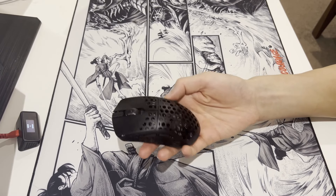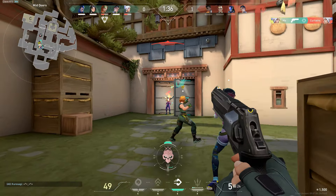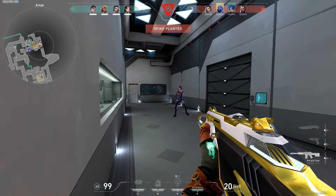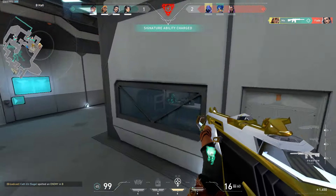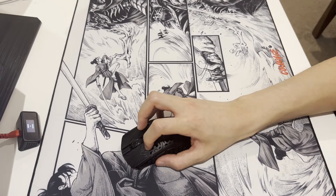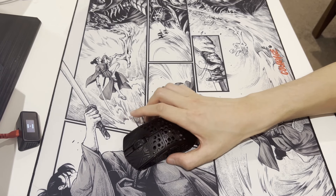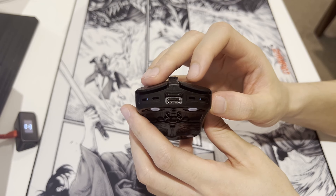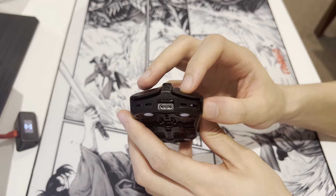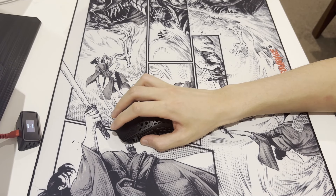Next up, the clicks. The Akitsu uses custom Huano Dragon Claw micro switches which feel nice. I still prefer the blue shell pink dots more, but these are light, crispy, and very tactile. I've had no problem spamming them, but they're not very consistent — clicking near the top of the mouse feels noticeably heavier, to the point where you might be using a lot more force to spam at the top versus near the bottom. Apart from that, the switches are really satisfying to use. The main buttons have no pre-travel but a decent amount of post-travel, which really helps with the bounciness of the switches and making them feel lighter than they really are.